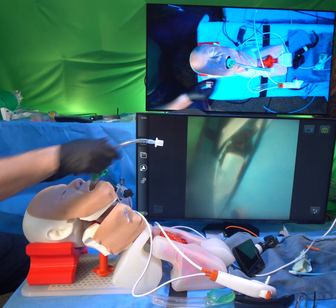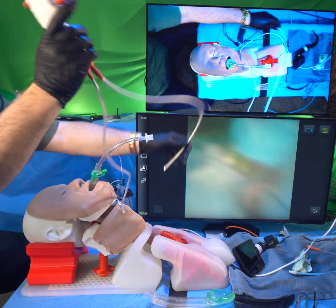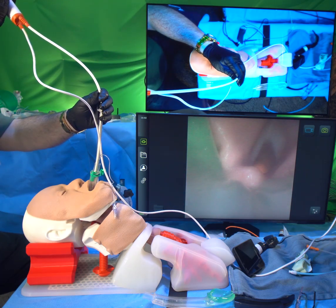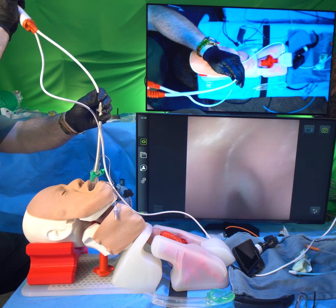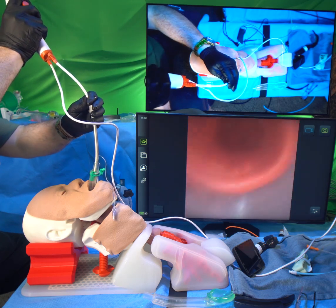I'm going to put this in to about 16 centimeters — not very deep. I don't want it to come out of the supraglottic airway, the iGel, until the time comes. I'm going to go ahead and place this now past the distal hole of the tracheal tube, then do the exact same thing I did before: push up on the lever to look down and fly down to the carina.